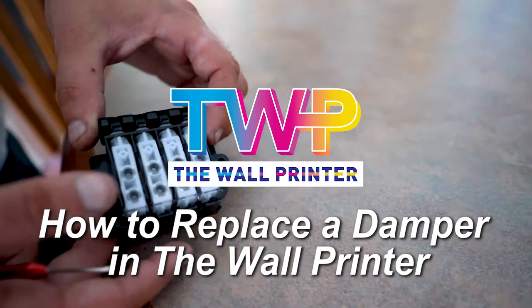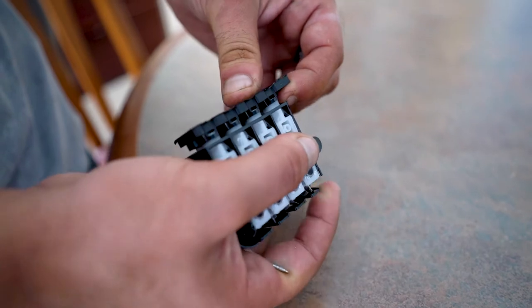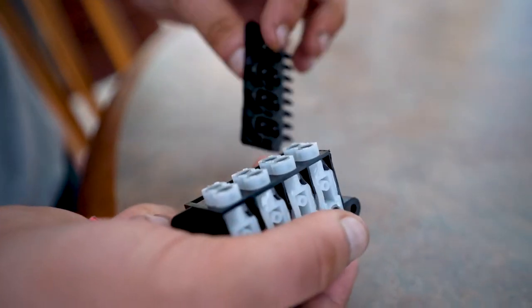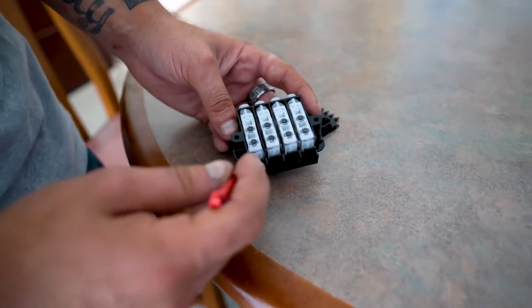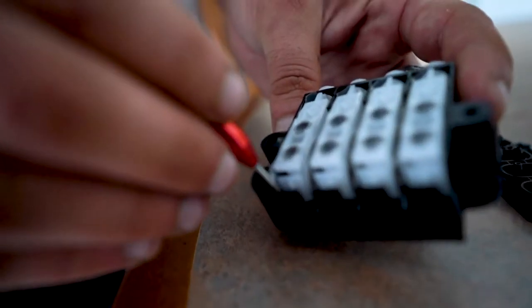When replacing an individual damper, the first thing you're going to do is remove the nozzle connectors. In order to replace one individual damper, you're going to need a small flat head screwdriver, and you're going to pop it in between the two of them.